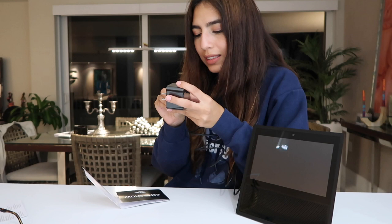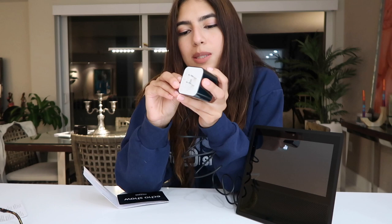Look at this — I feel so high-techy. I never buy any of these things. So I thought, why not try it out? If I like it, I'll keep it. I feel like I'm gonna like it — what's not to like? So let's plug this in and try to set it up.